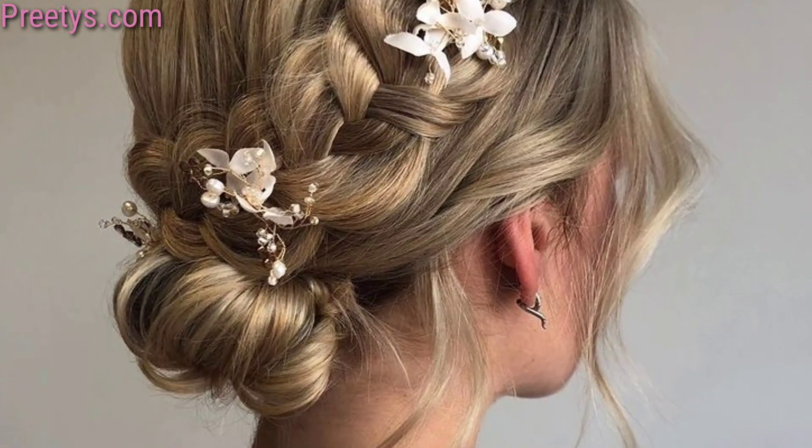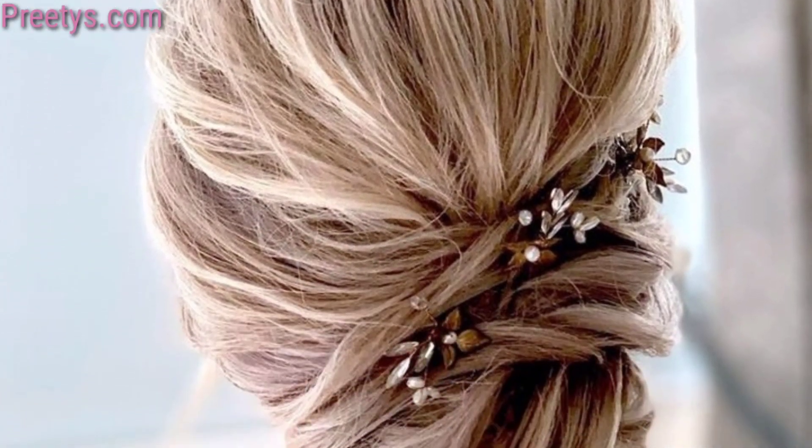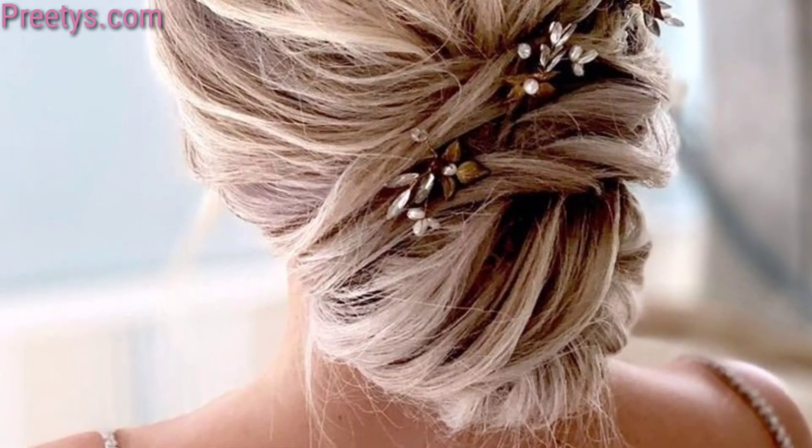Incorporate intricate braids such as a fishtail or Dutch braid into your low bun hairstyle for added texture and detail. Pair your low bun with a bohemian-inspired headpiece such as a floral crown or headband for a relaxed and whimsical vibe.